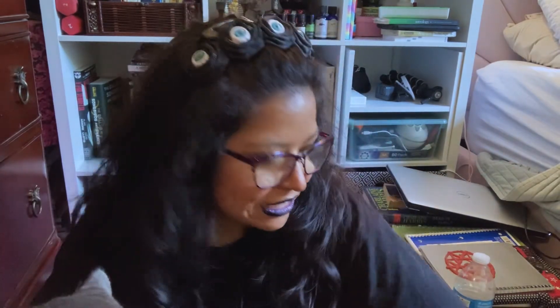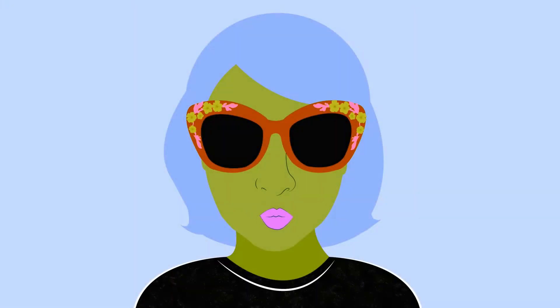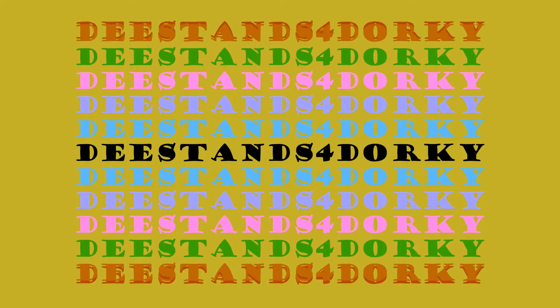Hi guys, I'm Dee. It stands for Dorky, and today we're going to be decorating an Ita bag. It is a pumpkin one, so it's perfect for Halloween time.